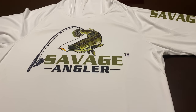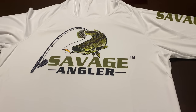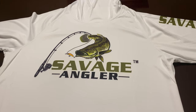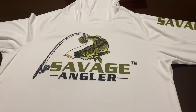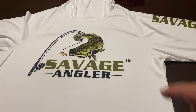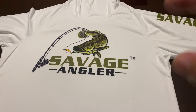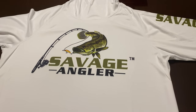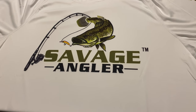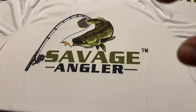So how does that differ from other performance shirts? Some other performance shirts might have what they call heat-transferred vinyl or rubber-type printing on them, or like a patch. You're not going to get that with this. Where this outperforms those is you don't get any cracking, peeling, or fading — because the colors are dyed into the fabric.